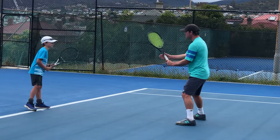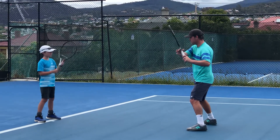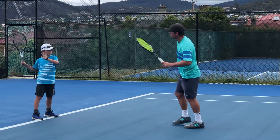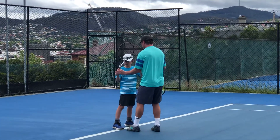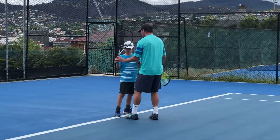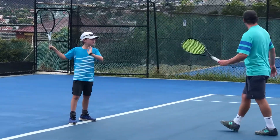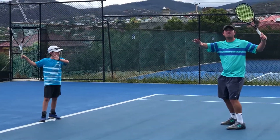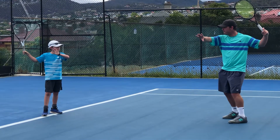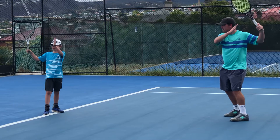So number two position is just when we started to show. Number three position is when we find that position. Now what's the key part of this number three position? Out the window — amazing, fantastic!